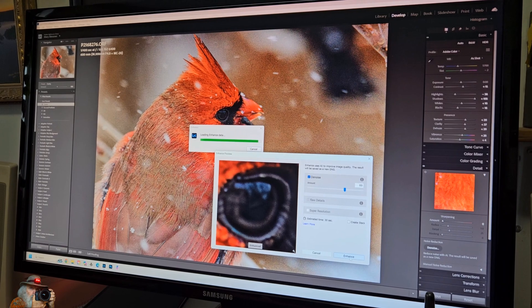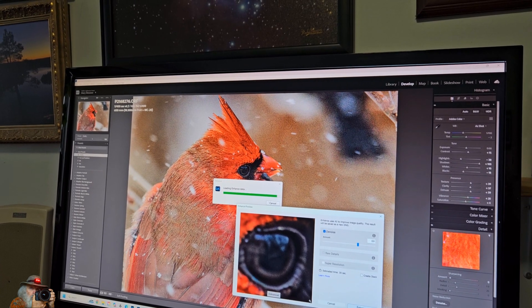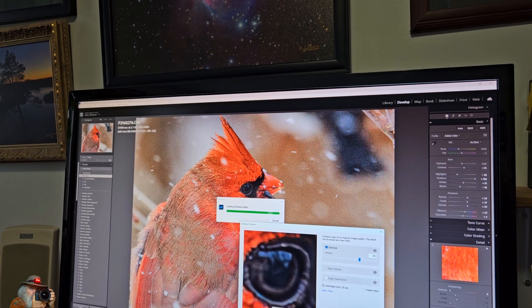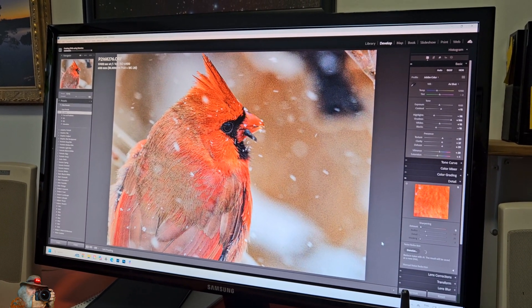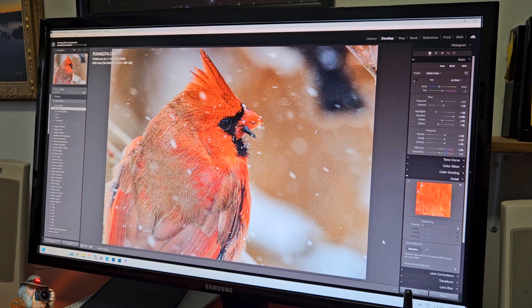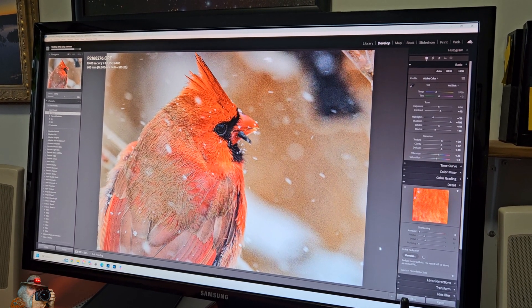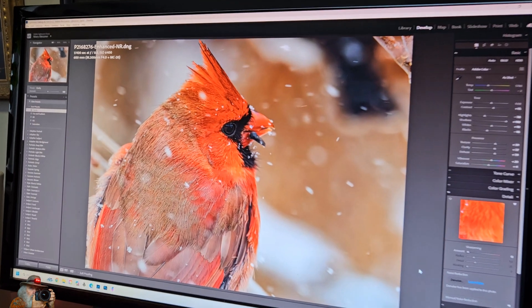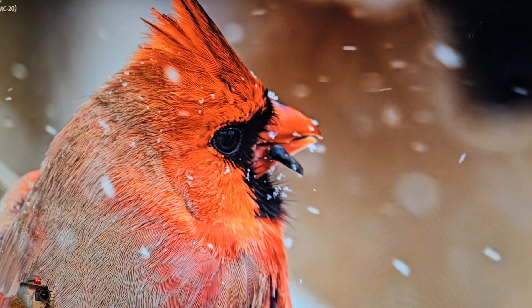Before we upgraded this computer, our big problem was denoising a photograph — it took a really long time. So here we go, we're going to start enhancing this one and see how long it takes now. It still takes a while, but it used to take minutes and now it takes seconds. So we can live with that for now. And there it is finished — we get a lot more detail and less grain and noise. I guess it was a worthwhile update.